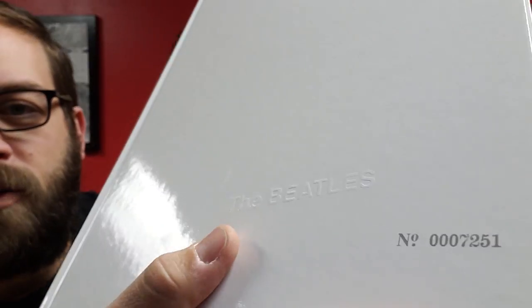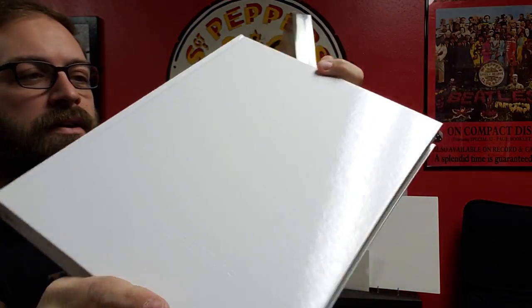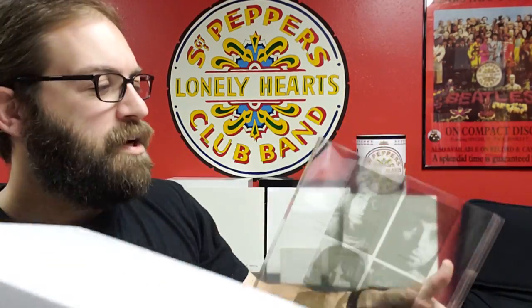I'll do my best to open this up without ruining the sticker on the front, because I know we all like to save those hype stickers. The front is a slip cover on the book that you get here, which is a very nice glossy book with an embossed Beatles logo. The title on the side is only on the clear plastic sheet, as well as the track listing.